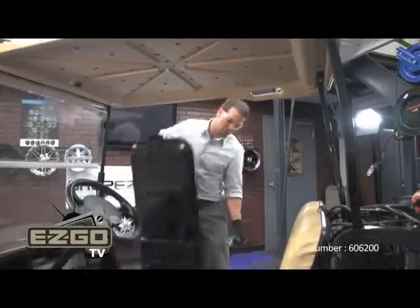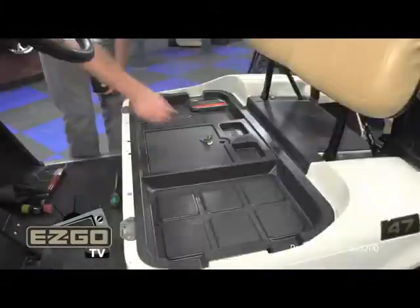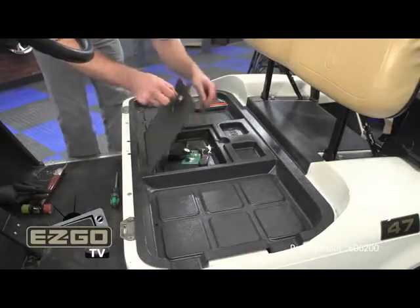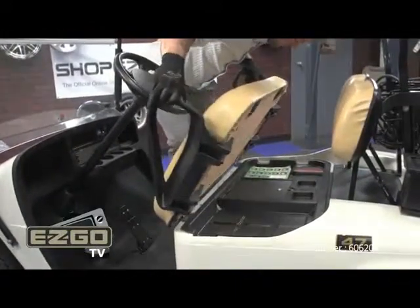Now all we have to do is lay the tray in the space. Now you have a quick, easy way to add additional storage to your vehicle. The tray is installed — all we have to do is reinstall your seat.